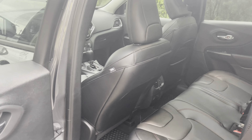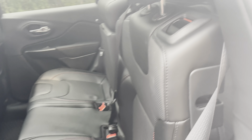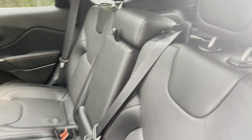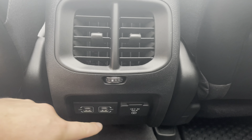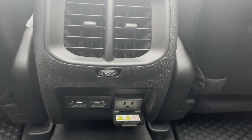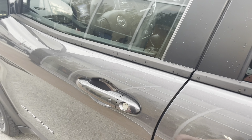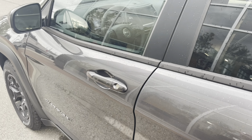Diving into the back seats of this Jeep Cherokee, we have our power windows on either side. By pulling on this lever, you can fold the seats down nice and easy. In the rear we have charging ports — USB and USB-C — as well as a 115 volt standard plug for rear passengers. This Cherokee is also equipped with keyless entry, so you can touch the handle to unlock and press the button to lock your Jeep.